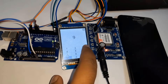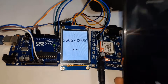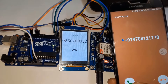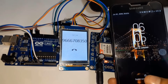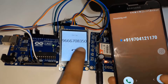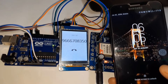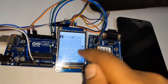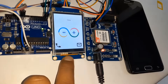You can connect a speaker and microphone to the GSM module to listen and speak. Now let us make a call by dialing a number. You can make an SMS too. Similarly, you can receive calls and SMS as well. Thank you for watching.